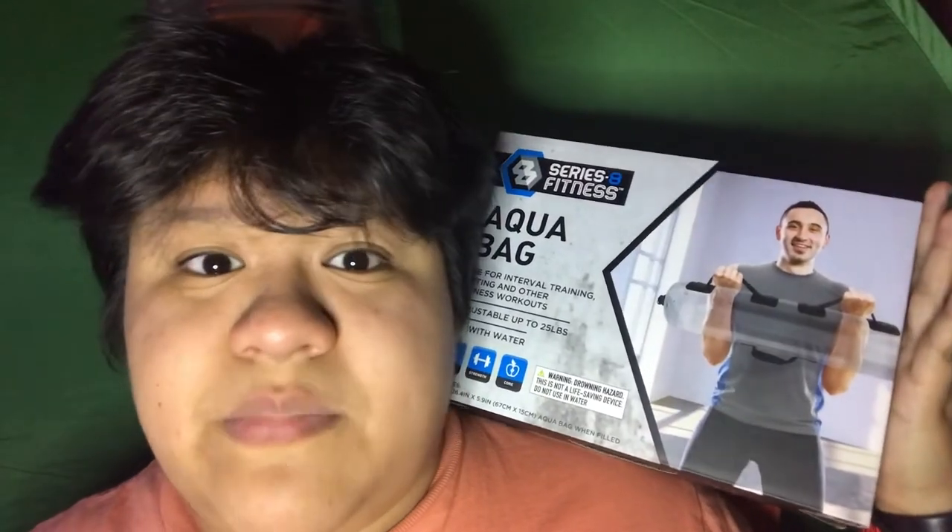I wanted to get this because sometimes even on campus I have access to the gym, but it's really difficult to use up the gas to go out consistently and keep up that routine. Sometimes it feels bad to not have those free weights for your workouts, and honestly weights have been pretty expensive recently. I used to use milk jugs but they only went to nine pounds, so I wanted to try this out.